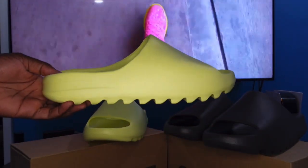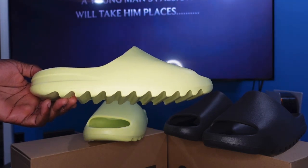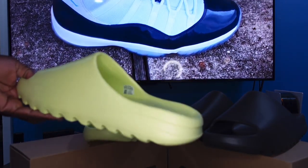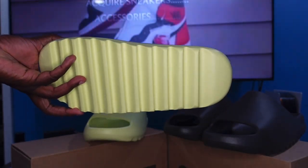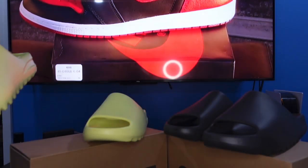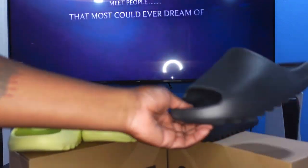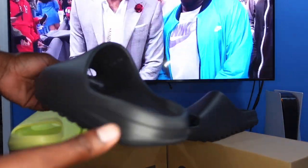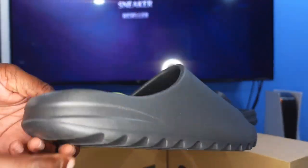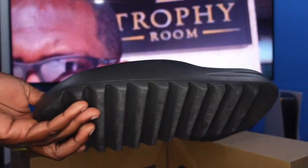Here's the Green Glow pair — all one color. Not sure why they call it Green Glow because they do not glow in the dark, but this is how it looks. You can look on the inside, see the tag, there's the side, and underneath. And the Onyx colorway — this is that right here. Take a look on the inside, you can see the easy-on interior, the size tag right there, and the outsole. Pretty much all one color.